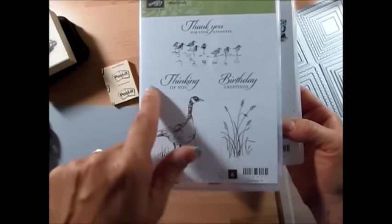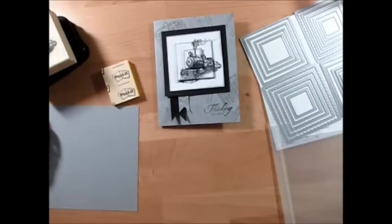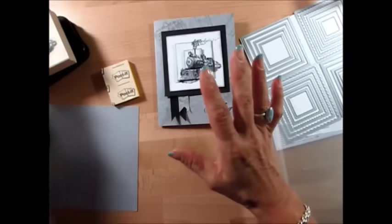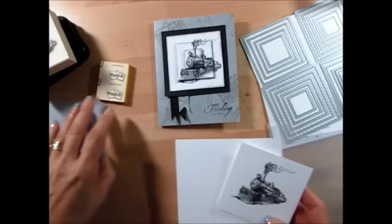I'm using the Wetland and the Thinking of You stamp — I think that fits perfectly on this card. It's about the same technique I showed before, but there's a little trick on this one, and that's why I decided to do another video.